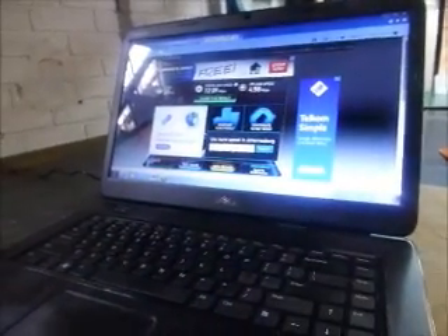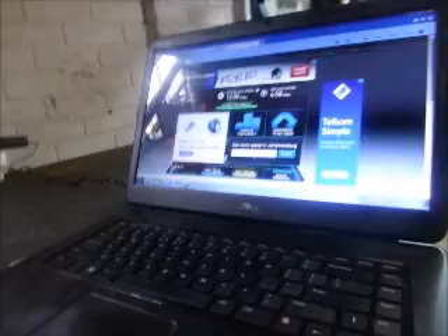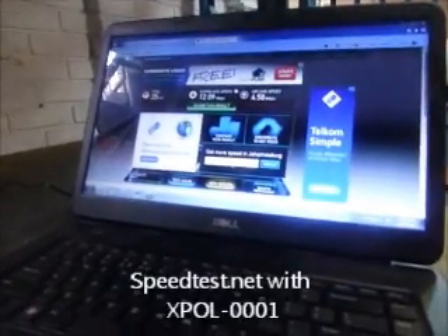We're going to do a test with one of our omnidirectional antennas, EXPOR 1, and see what we get for the download speed and upload speed.